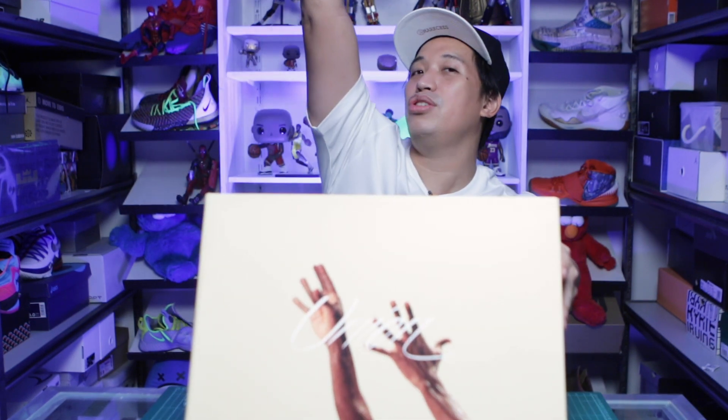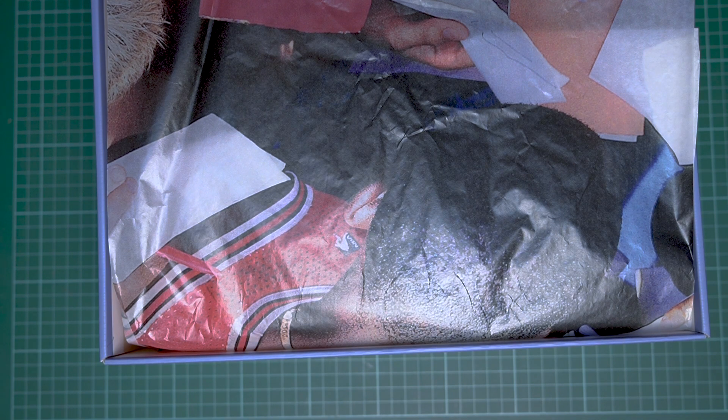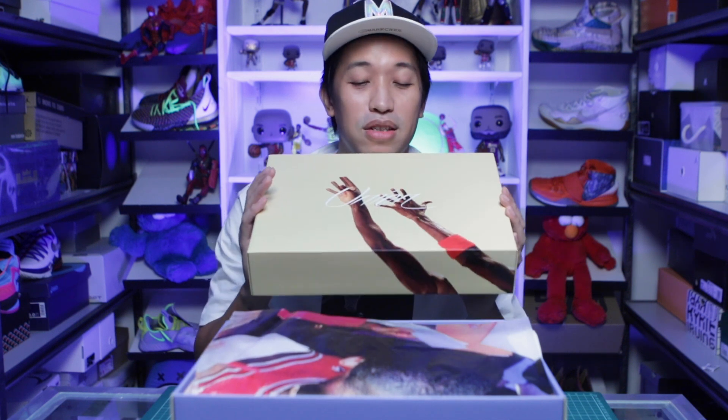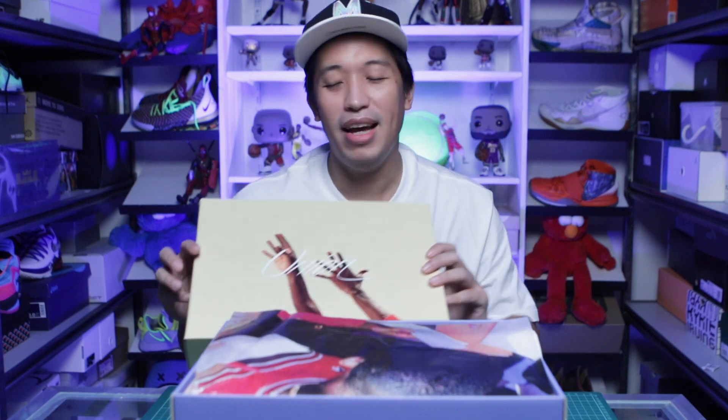Lastly in my unboxing is this box. This is a Union Jordan sneaker — let's open it up. I've been wanting this sneaker for so long but I didn't want to pay resale for it because it's worth a lot right now. Luckily it fell on my lap and I was able to purchase it. Thank you, Jordan store Philippines, Manila. This made my day and completed this video.